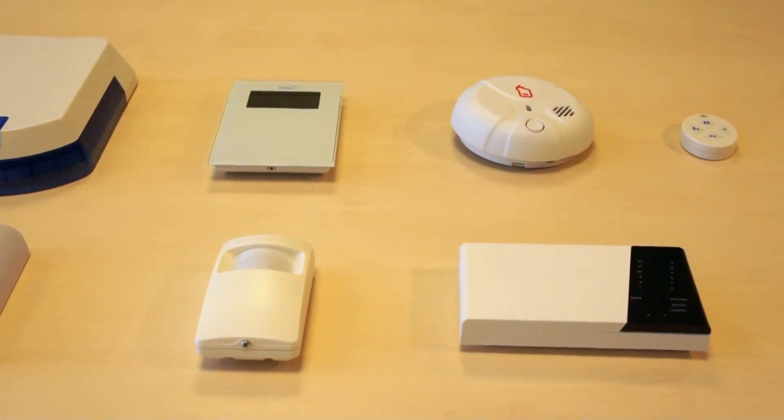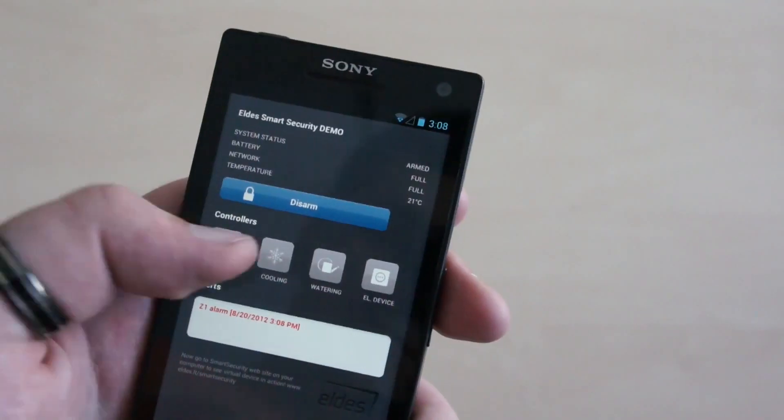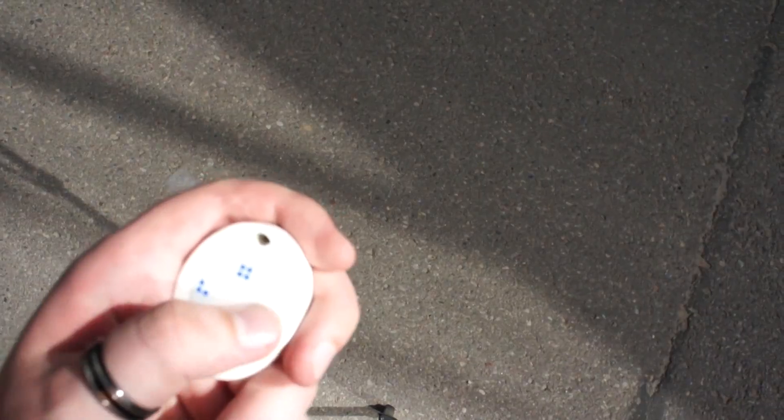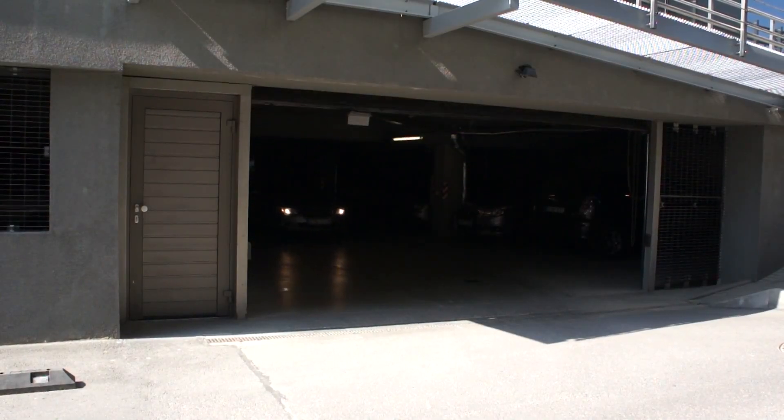It has a wide range of wireless accessories that enables you to monitor and control home temperature, various electrical devices, or simply open a garage door using a remote control or a mobile phone.